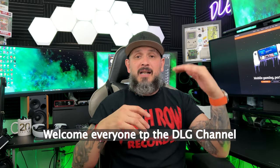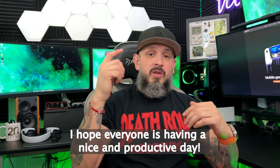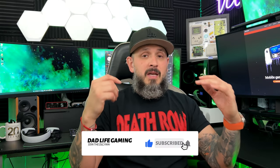Welcome back, DLG fam! Welcome to all the new viewers — I hope everyone is having a beautiful and wonderful day. Bienvenidos a todos al canal DLG, gracias por venir, espero que todos estén teniendo un bonito día y productivo. So the Backbone One — what do I have for you guys today? We're gonna switch it up a little bit and give you some tips and tricks. I do own the PlayStation Edition and the original Backbone One, which was released back in October 2020.